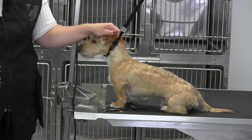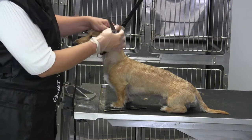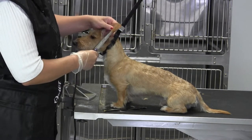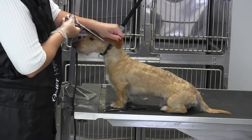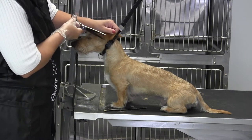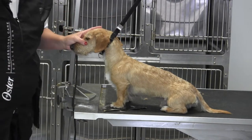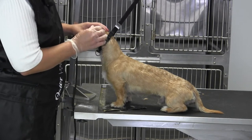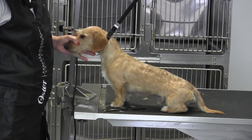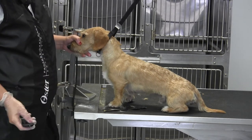I barely touch his ears with the scissors — there's really nothing there. This would be a good place for your really fine small scissors. Never scissor against the grain, always with. If you see any last hairs, pluck them off. That is the nice clean wire hair dachshund ear.